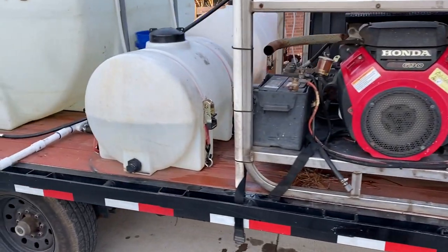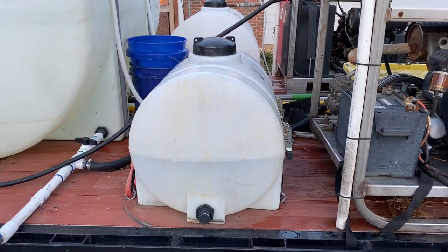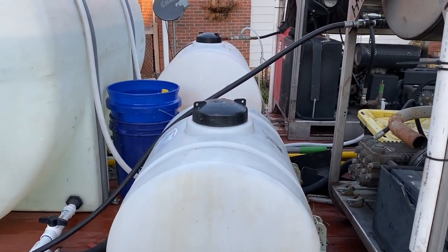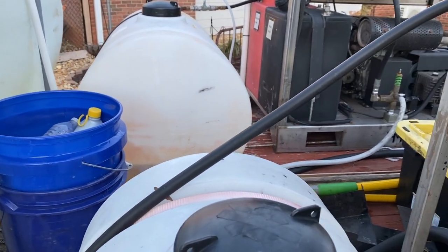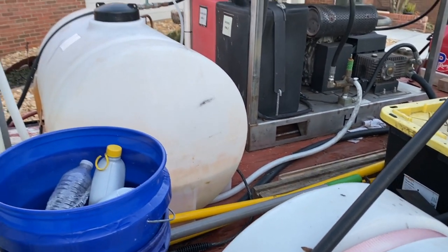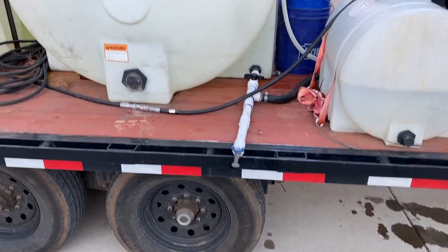Moving back a little bit — that's a 35-gallon water tank we use to rinse out the electric pump at the end of the day. There's more storage there: buckets for trash or gutter cleanout, extension poles, shovels for shoveling up mud and dirt at the end of driveways. There's also a little hand rinse station.